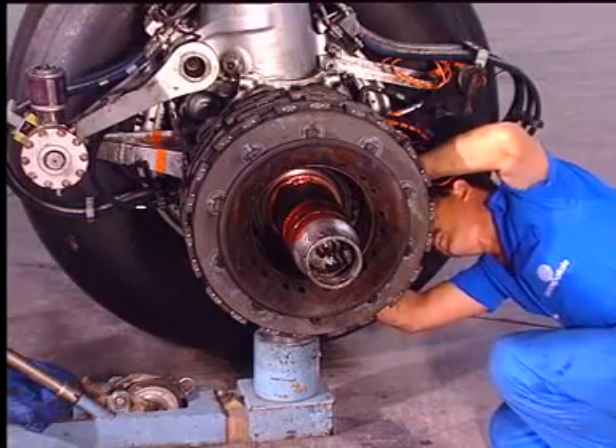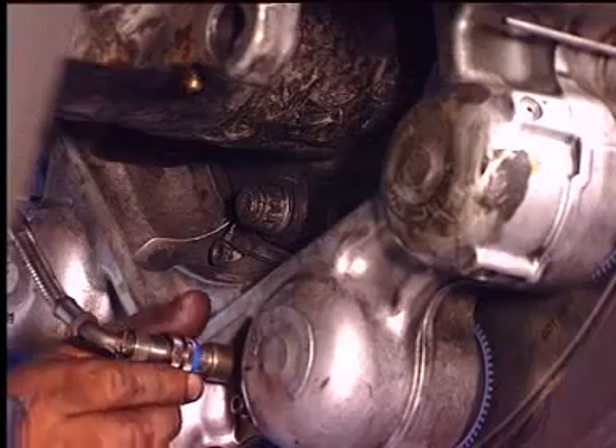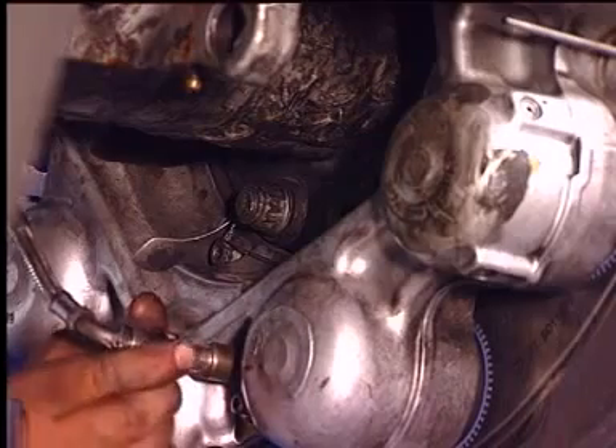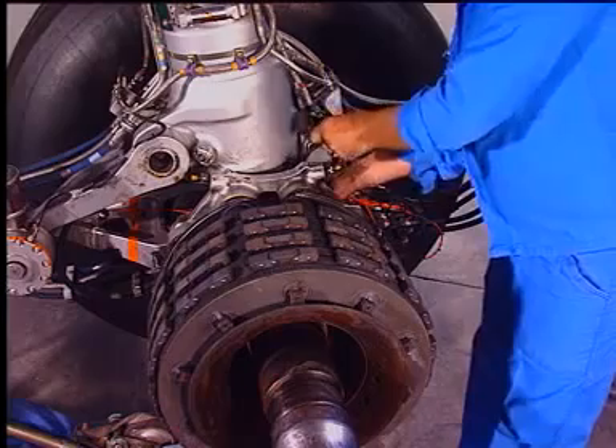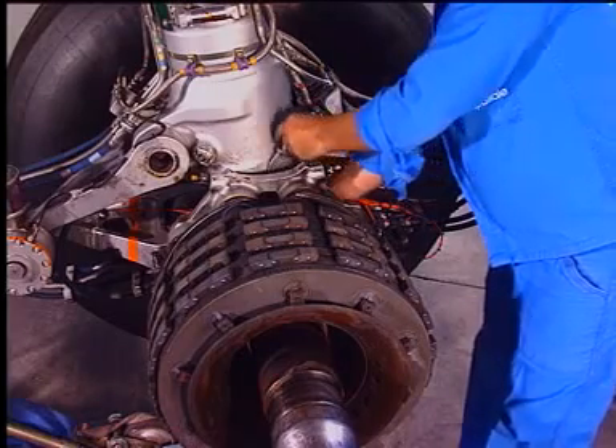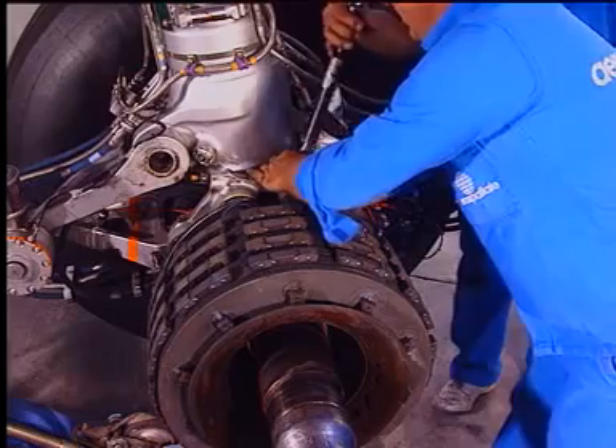Disconnect the brake temperature sensor. Using an adapter, loosen and remove the three nuts and washers. Disconnect the self-sealing couplings.